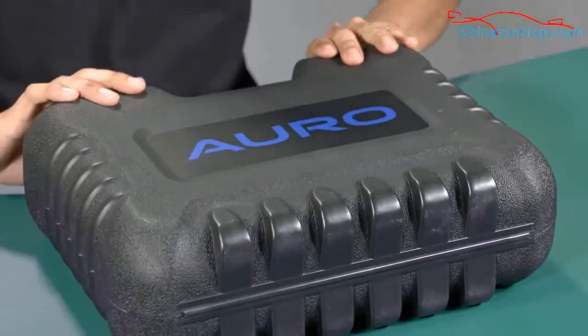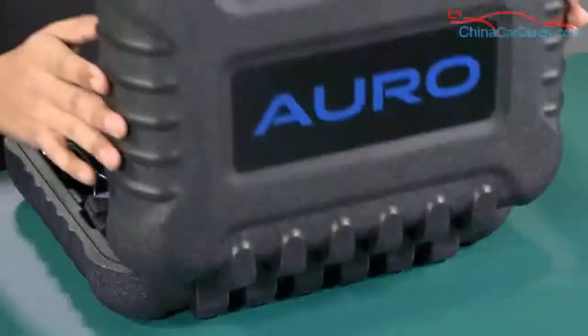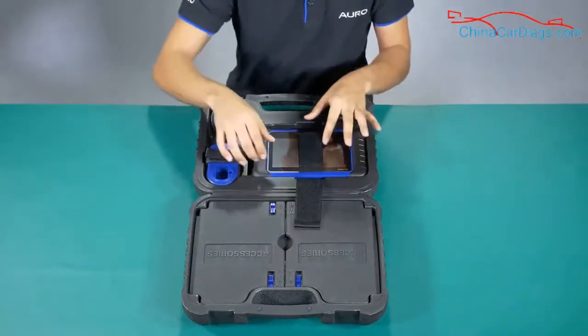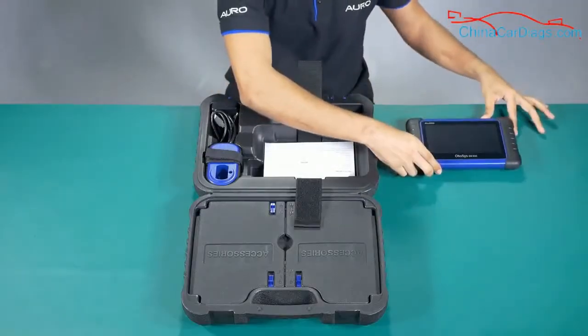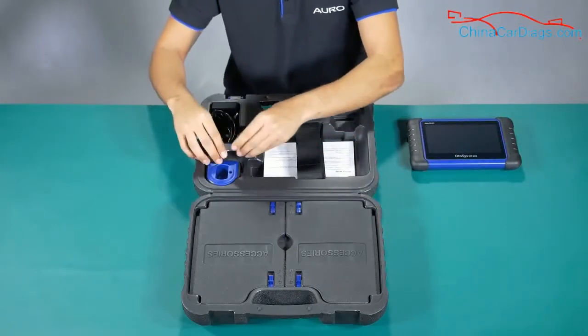Let's go ahead and open it. Here is the tablet that has coverage for more than 30 brands. Now I'm going to show you the accessories that the tool came with.